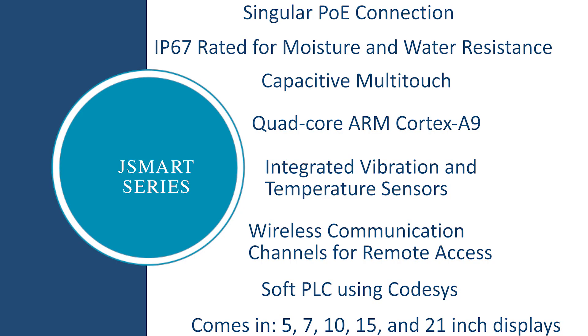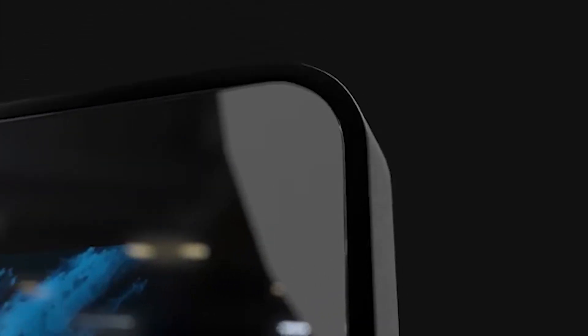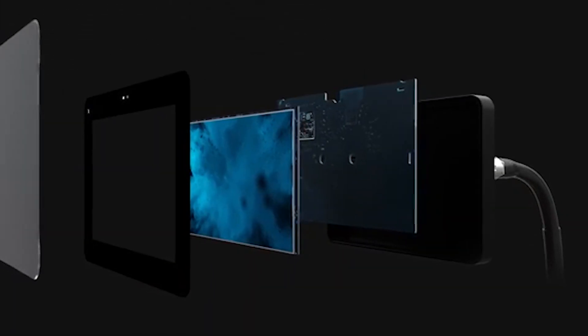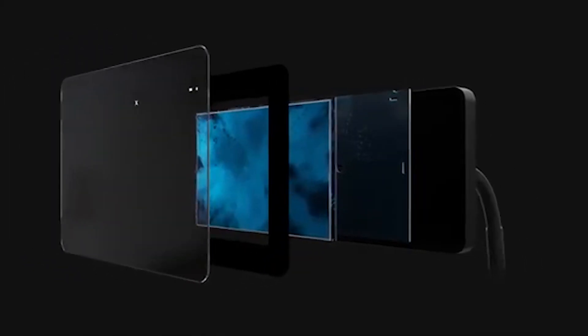Here's a quick look at the specs of the HMI. The internal circuitry has been reconstructed to integrate environmental and motion sensors to help detect temperature and vibration variations. This eliminates the need for connecting any additional hardware.